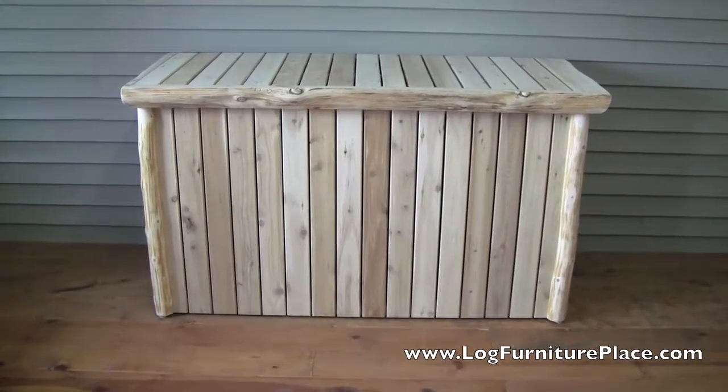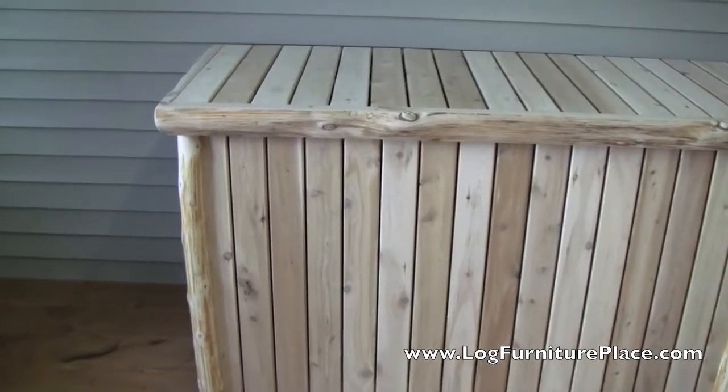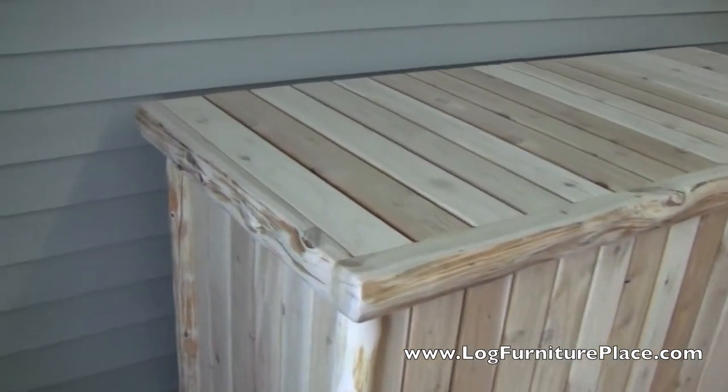Hi, this is Jason from logfurnitureplace.com. Today we're going to take a closer look at a custom cedar lake log pool or deck box that we made for a country singer recently.